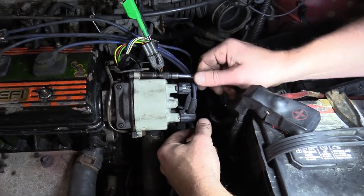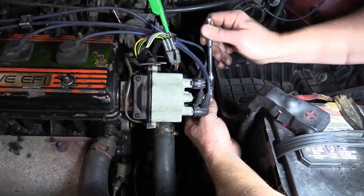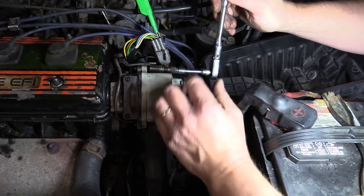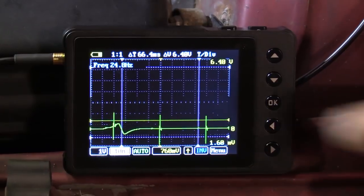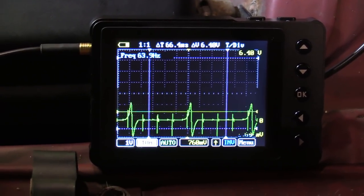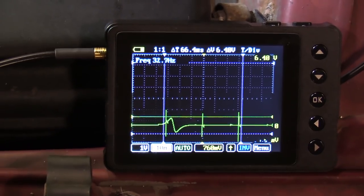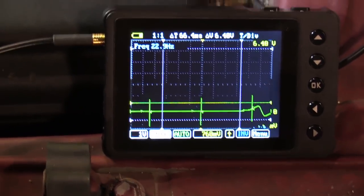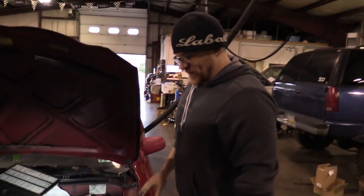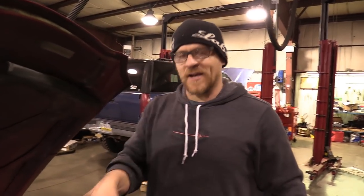I'd think that if it was that capacitor, the noise would be through all of it, not just the one signal. I believe the capacitor in the distributor is more for radio noise than for electrical noise on the pickup coil signals. That noise is still there. If I had the other distributor, I'd want to put that capacitor in on the inside — even though the wire's broken, we can fix the wire.